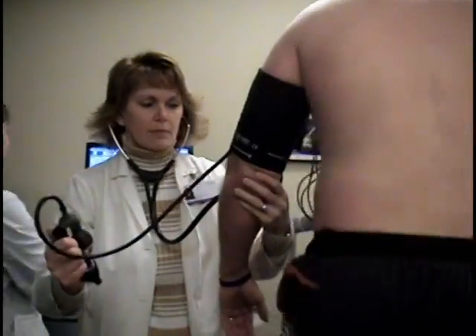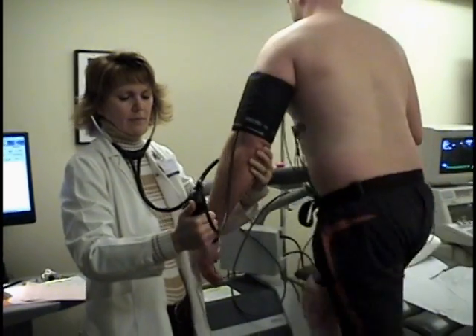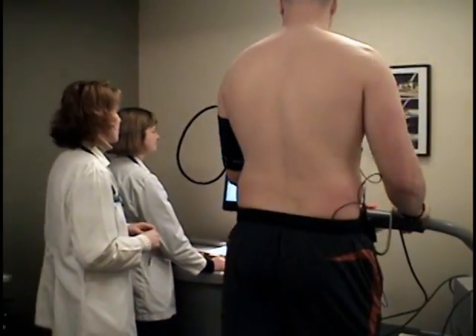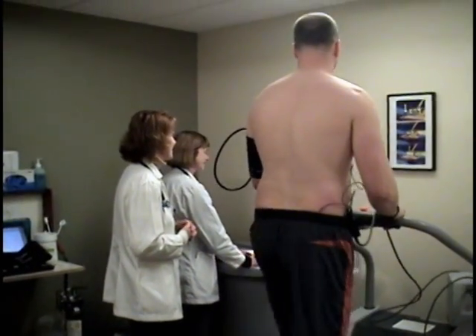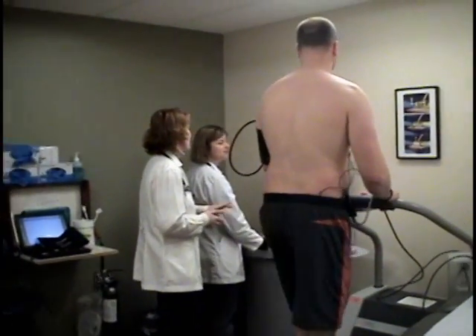We will continue to monitor your vitals to ensure your safety. After you have reached your target heart rate, we will begin the cool down portion of the test. We will continue to monitor your heart rate for at least 8 minutes.